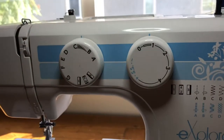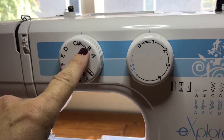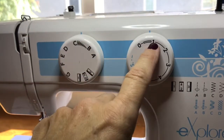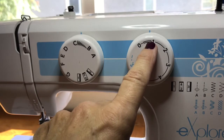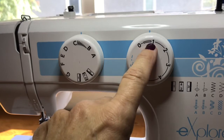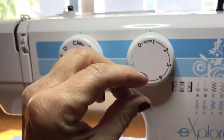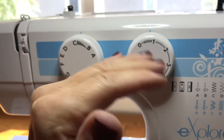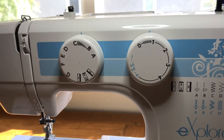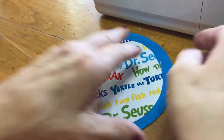For the first technique — appliqué — you'll want to set your needle to the widest zigzag. You can see what that looks like. You'll need to bring your stitch length down so the zigzag stitches are close enough together that you don't see fabric underneath, giving it the look of a ribbon on your project.